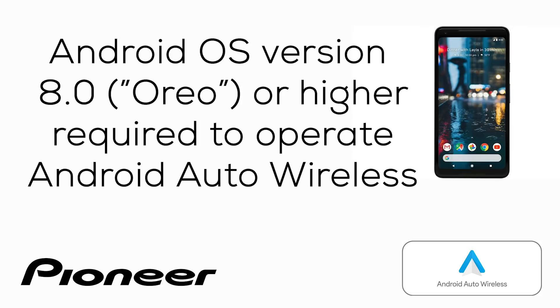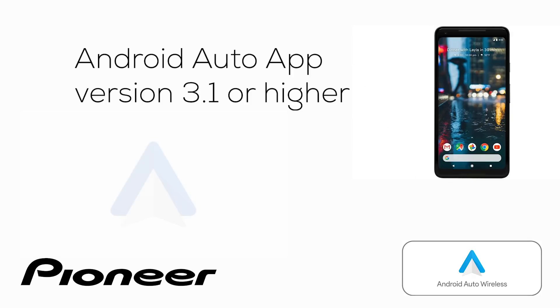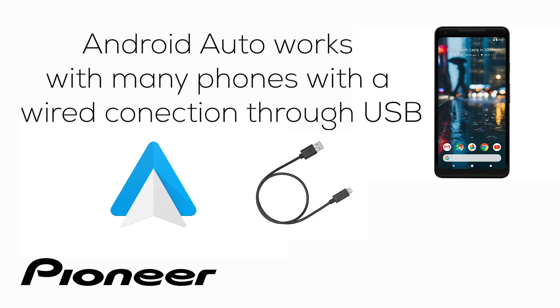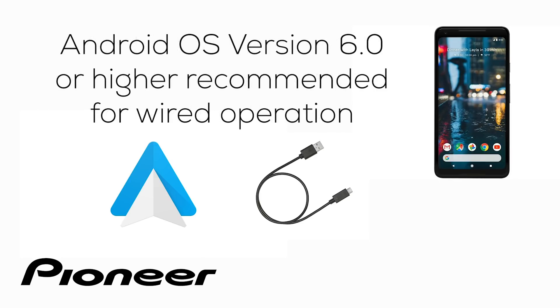For your phone, you'll need version 8.0 or higher of the Android OS. You'll also need the Android Auto app version 3.1 or higher installed on your phone. You can download it for free from the Google Play Store — look for this icon in the store. Android-based phones operating version 5.0 and higher will work with the wired version of Android Auto, though version 6.0 is recommended for best performance.